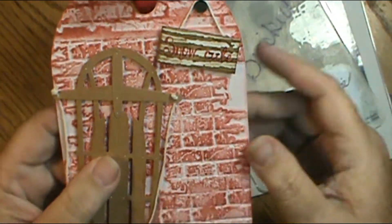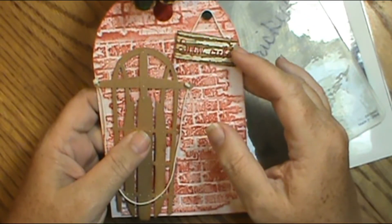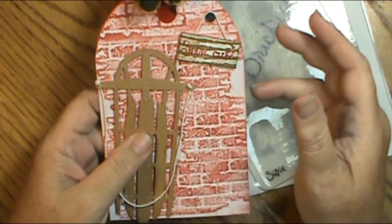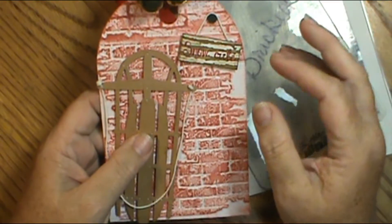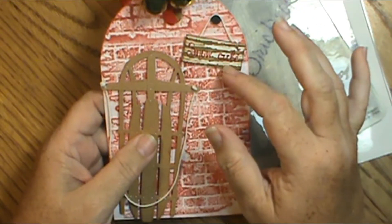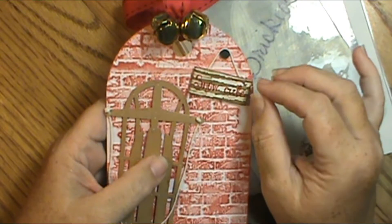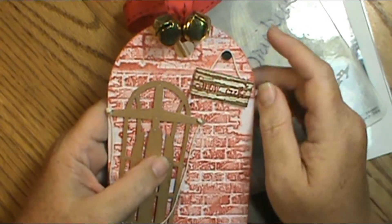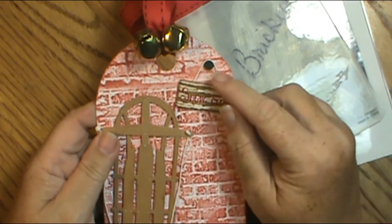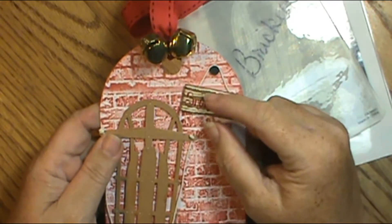Then I made this little sign that just says 'Snow Cute,' and I wanted it to look like planks of wood. So I used my wood embossing folder and embossed it. I used a stamp set that's no longer in production, but you can use any stamp set you want. After I embossed it, I used T-Dye Distress Ink. For the little hook on the wall, I had to use a quarter-inch punch — an eighth inch would be even better. I layered several punches together and looped the string around up here so it looks like it's hanging from the nail.